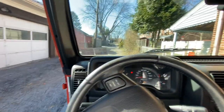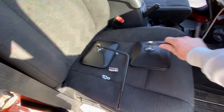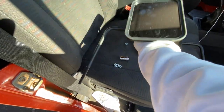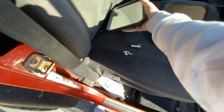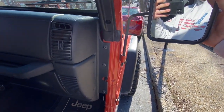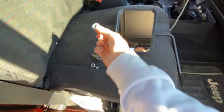When you put your mirrors on, make sure you have one set for the driver side and one for the passenger side. It should slide right in there just like that. Obviously it's going to move because we don't have the bolts installed yet.